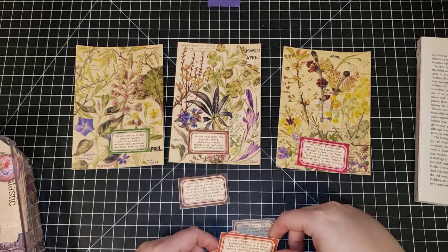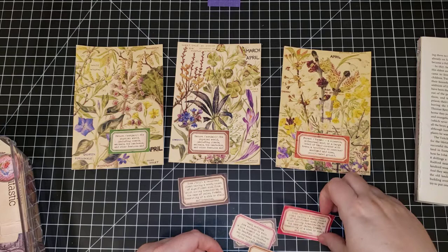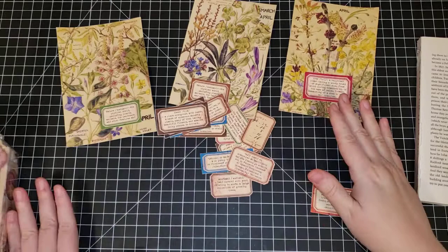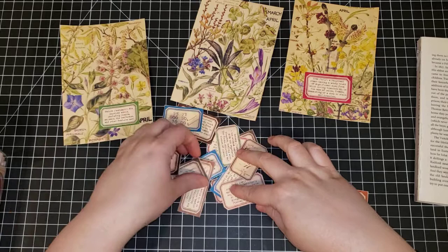Maybe an orange instead — oh, I kind of like the red. Red or orange on that one. There's a smaller red one too. I think the brown on that one — we don't really need to hem and haw about it too much.